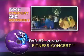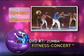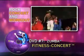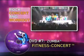Zumba breaks new ground with our revolutionary Zumba Fitness Concert. It's a rock concert and a workout all rolled into one. You'll feel like you're in the middle of the biggest Zumba fitness party ever.